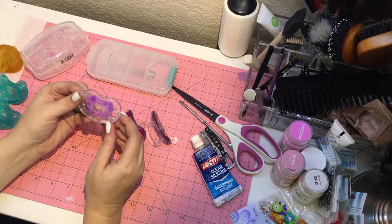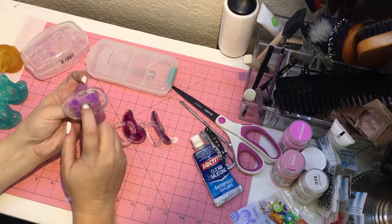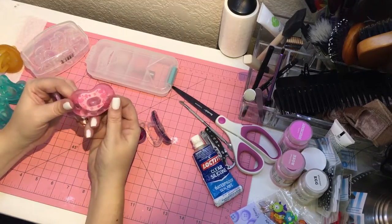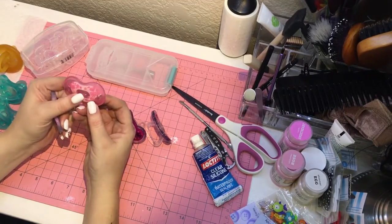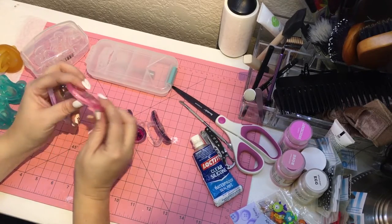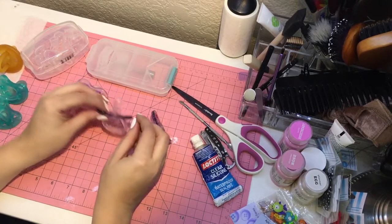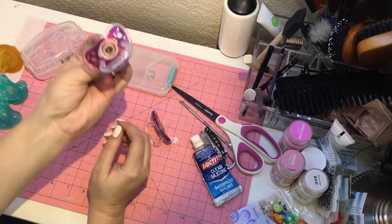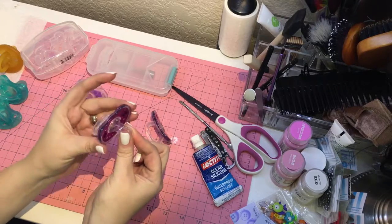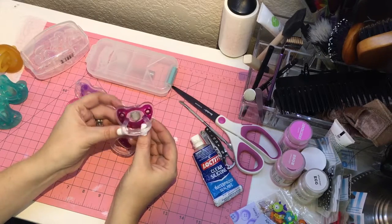So for example, this pacifier here has a hole through it, but it's all one piece in silicone, and I transferred it — I turned it into this pacifier here. I also have this juvie pacifier, and you can see there's a big hole right here, and it comes through to a clear nipple, and I transformed it into this one.